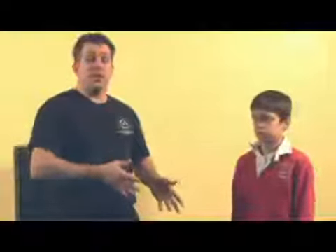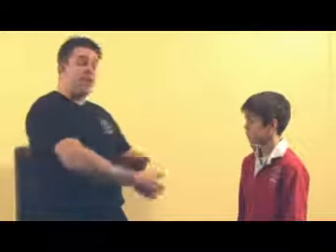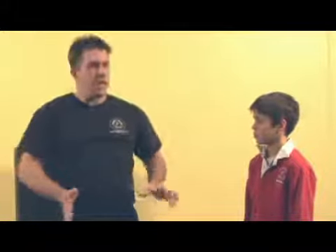The technique we're addressing in this series is when the child is grabbed from the front by an adult attacker. As he's lifted up, he's going to strike my groin with his knee, causing me to put him back on the ground. Then he's going to put his hands on my hips, making space, and continue to attack until he can get the grip weak enough to escape.